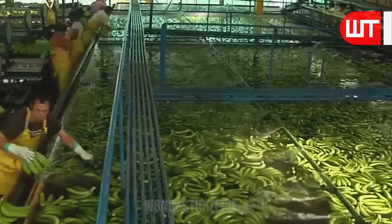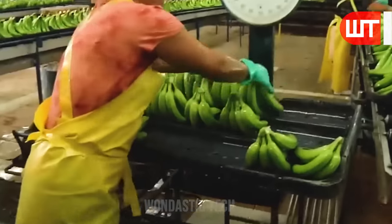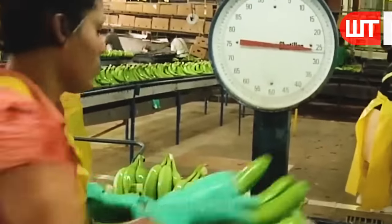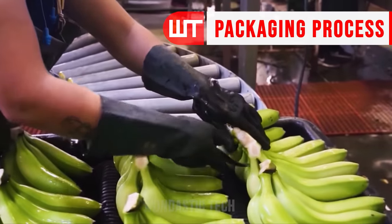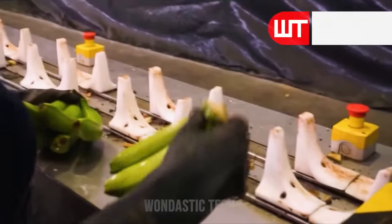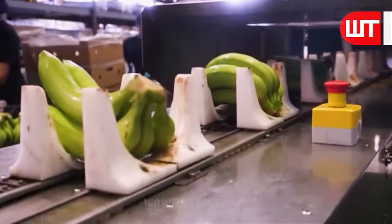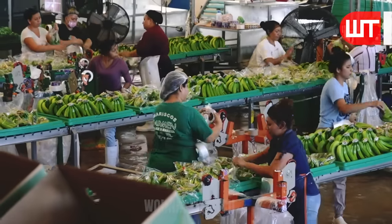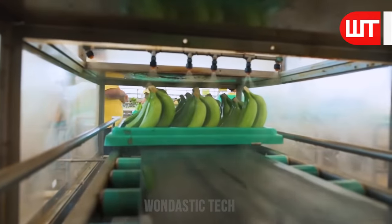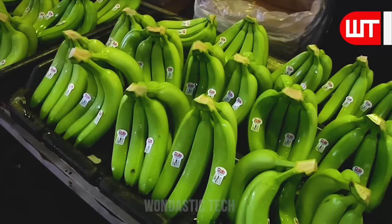These bananas are then filled by workers into trays, and when the specified weight is confirmed, the bananas are taken to the packaging line. A worker places bananas on the sealing line so that when they go through the sealing machine, they are packed without any damage. Another worker applies a chemical liquid on the cut stem of the banana to prevent infection at the cut part.